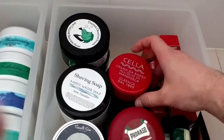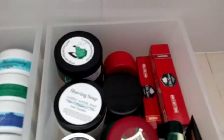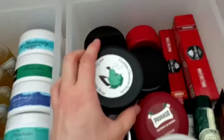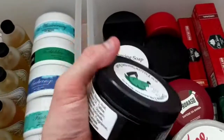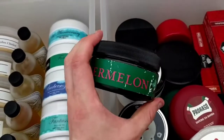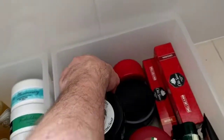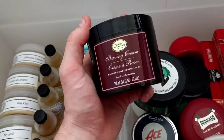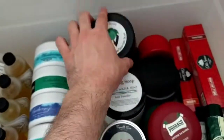We've got Cello — I don't like the scent. It says almond but I don't smell any almond, all I smell is cherry. Then Dapper Dragon, again from Chris at Another Cut Above — this is the watermelon scent, smells exactly like watermelon chewing gum, specifically the Five Gum watermelon.